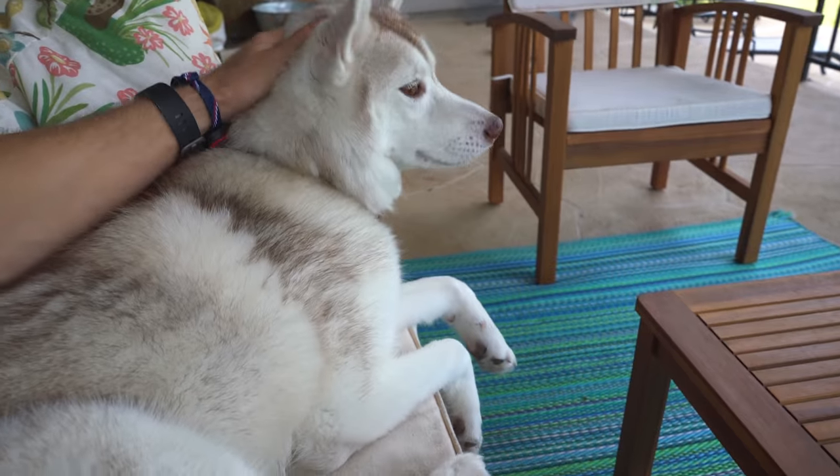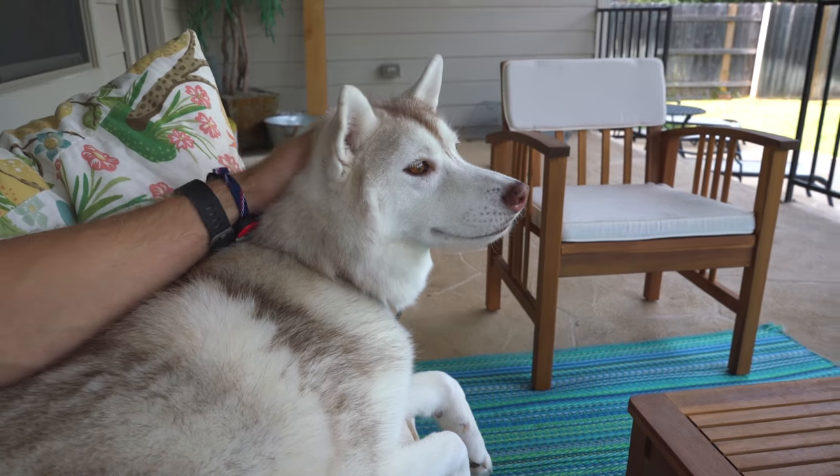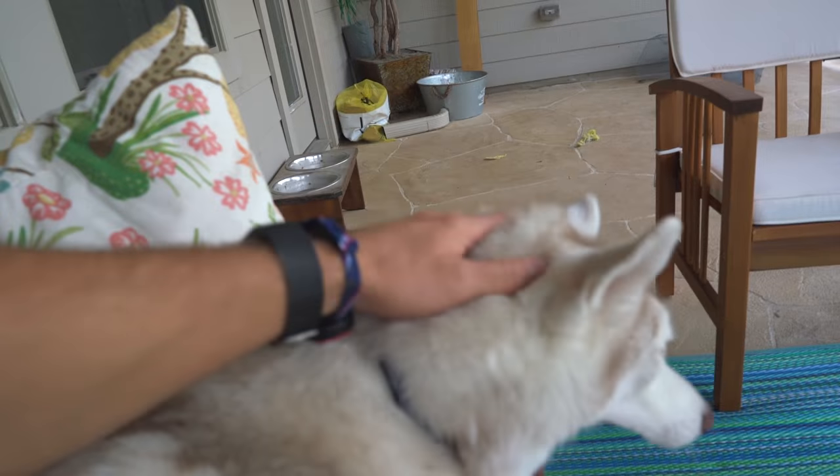Dan brought his bike in a truck, so we're going to take the truck over there. I'm not going to tell you what I bought — before you get to the end of the video, go down in the comments and let me know what you think I bought. Sierra is really excited for people. She is like the friendliest dog ever — every single person in the world is her friend.